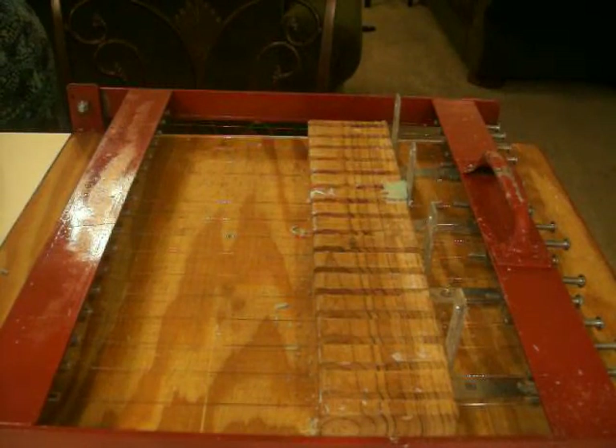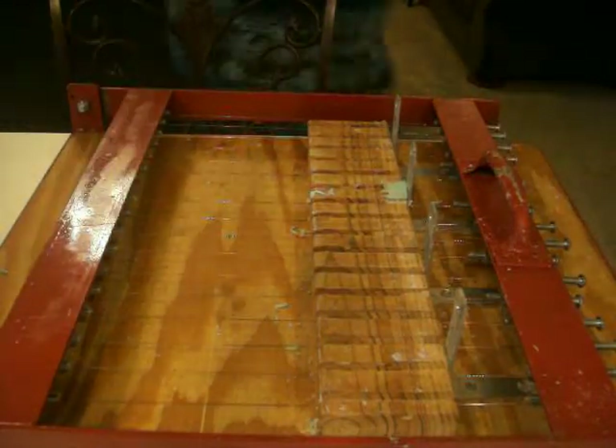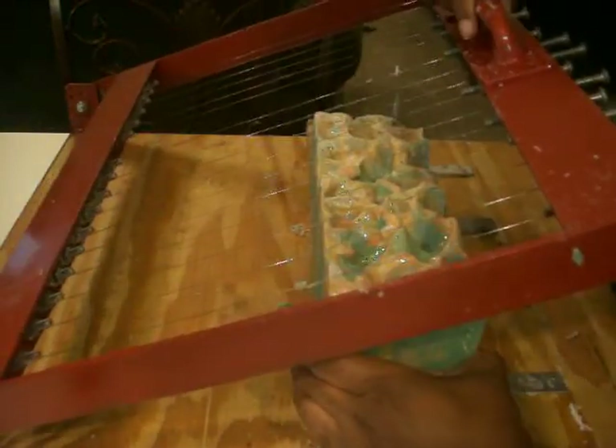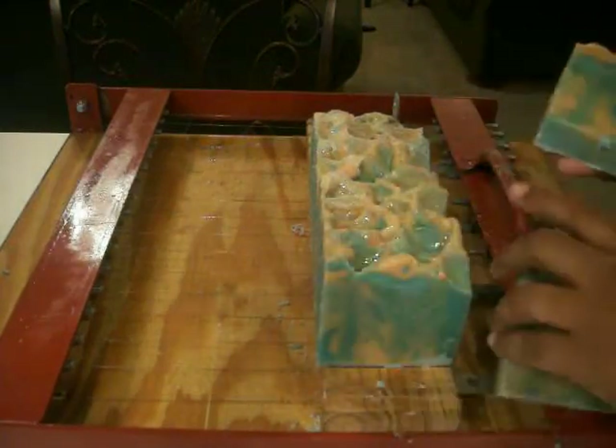This batch yields 72 bars at one time, which is really awesome. It saves me a little time and I can get ready for Christmas — for holiday shopping — a little faster.